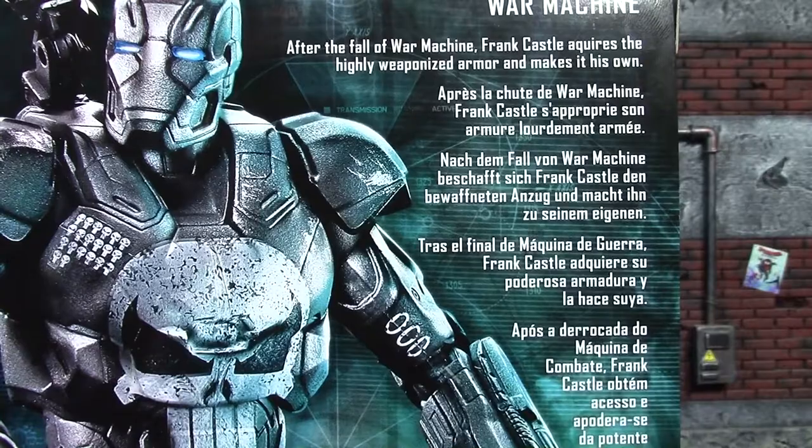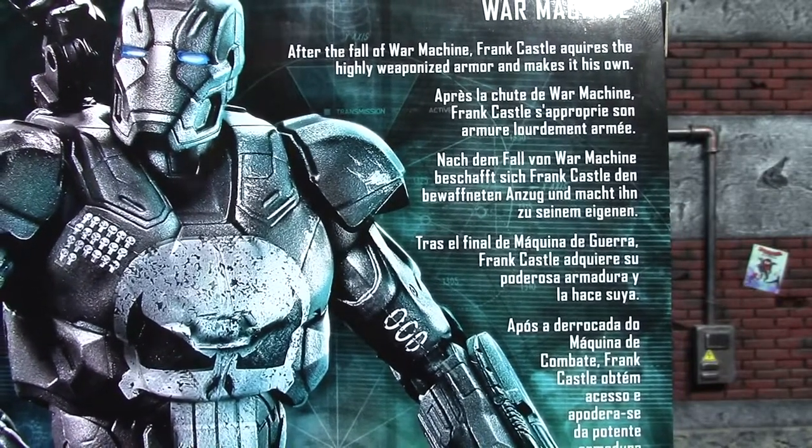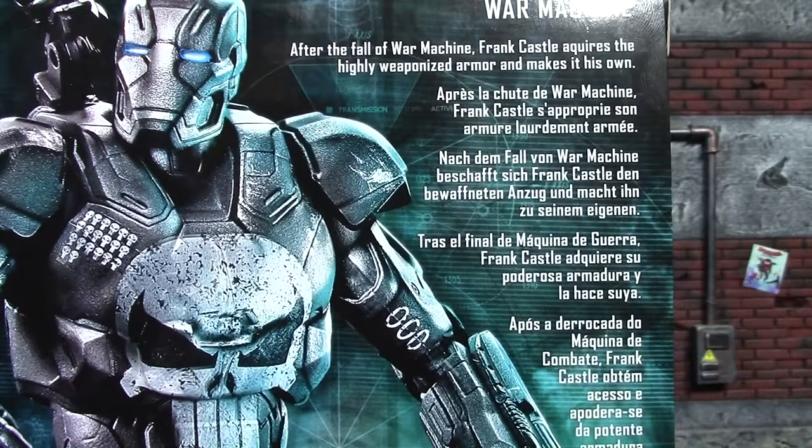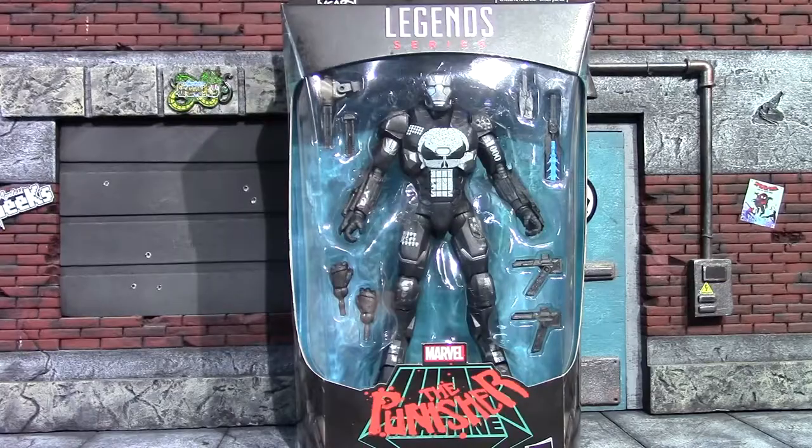The other side is the same, another really cool picture. On the back it has a very brief, kind of generic read-up — it just says: 'After the fall of War Machine, Frank Castle acquires the highly weaponized armor and makes it his own.' So they really went all out with that read-up. There's the front again, so I'll take a second now and get this guy out of packaging.